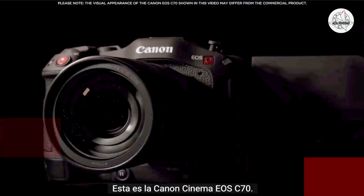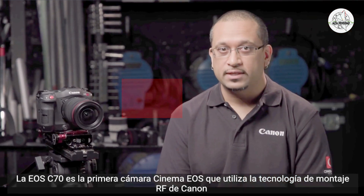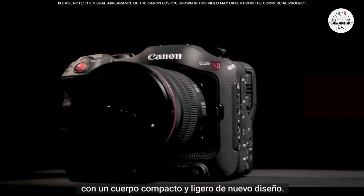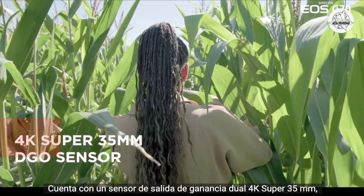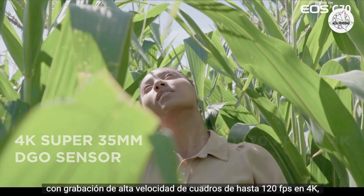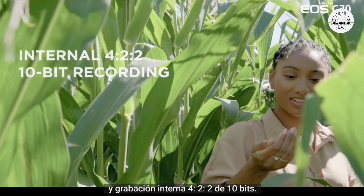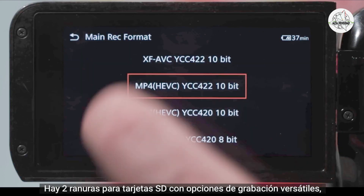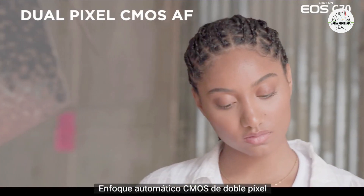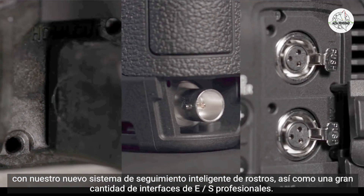This is the Canon Cinema EOS C70. The EOS C70 is the first Cinema EOS camera to utilize Canon's RF mount technology with a newly designed compact and lightweight body. It features a 4K Super 35mm dual gain output sensor with high frame rate recording up to 120 frames per second in 4K and internal 422 10-bit recording. There are two SD card slots with versatile recording options.